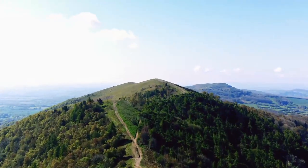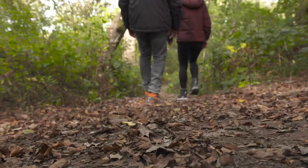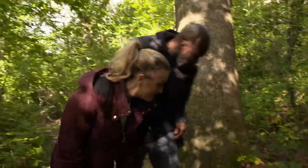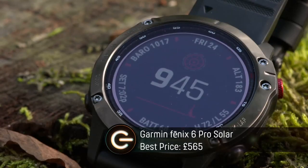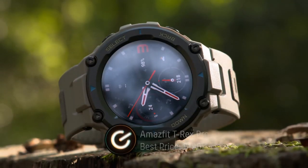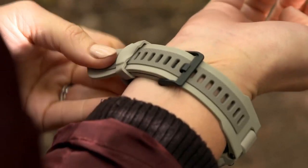This being a rugged, adventurous challenge for rugged adventurous watchers, we've been sent to the back of beyond to test them out. I've got one of the latest offerings from Garmin, the Fenix 6 Pro Solar, and I've got the Amazfit T-Rex Pro at less than a quarter of the price but with very similar features.